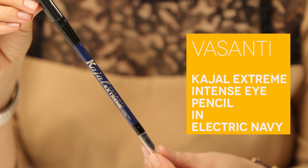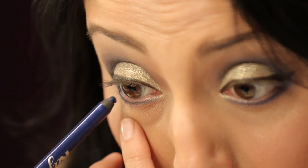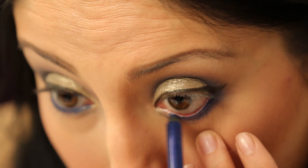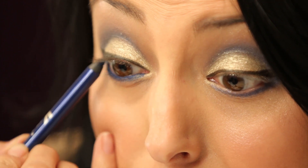Now I'm going to add some more drama to my eye by lining the inner rim or waterline with the Vasanti Kajal eyeliner in Electric Navy — this one is going to add a lot of pop. It's really easy: just take the pencil and rub it right along the waterline. It's a really soft pencil so make sure you're not pressing too hard, taking it all the way from one end to the other. I'm also going to go just a little bit underneath my lash line on the top — this part is totally optional, but I like to go all out for a really dramatic look.